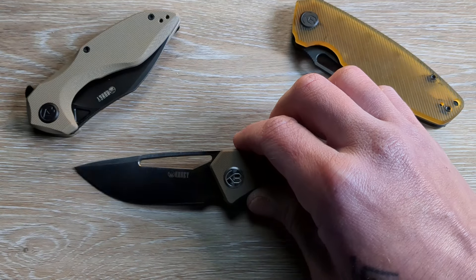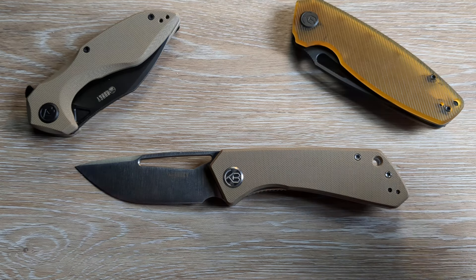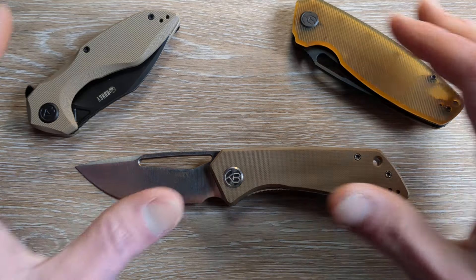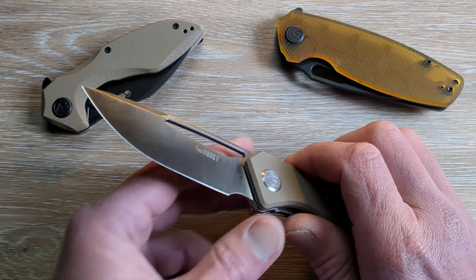What is happening everyone? Welcome back to G-Ball Vision. Today I wanted to talk to you guys about a couple of different knives. Recently we did an unboxing on a trio of Kubis, which we have here in front of you.